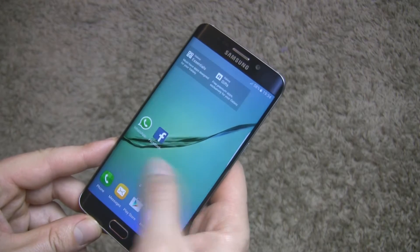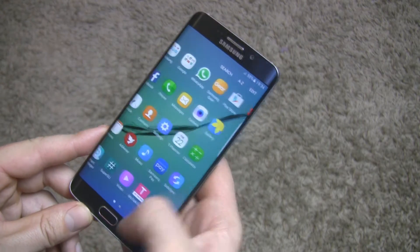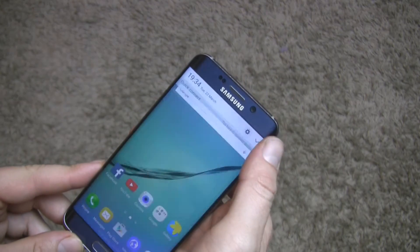Audax Plus version 1.2 is based on Android 6.0.1 Marshmallow. This Italian developer made lots of great custom ROMs for many Samsung devices.